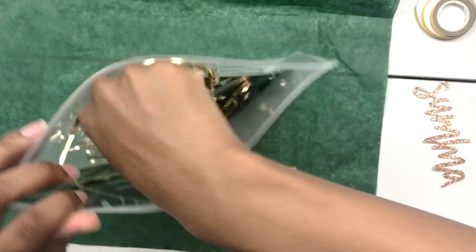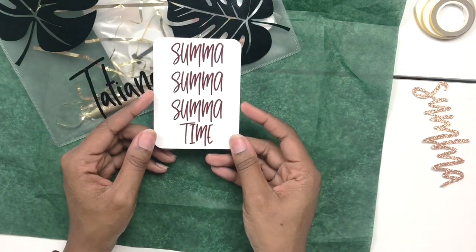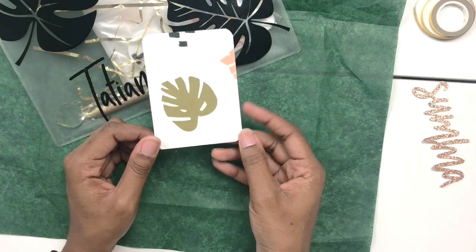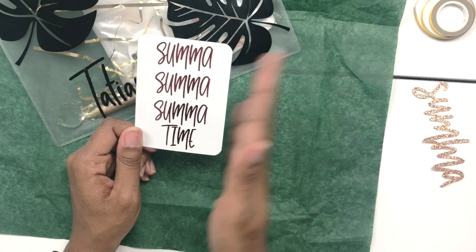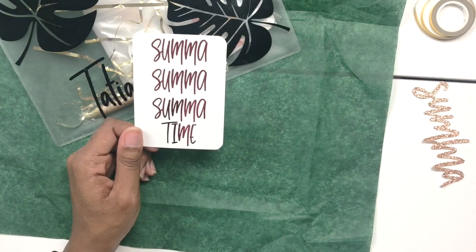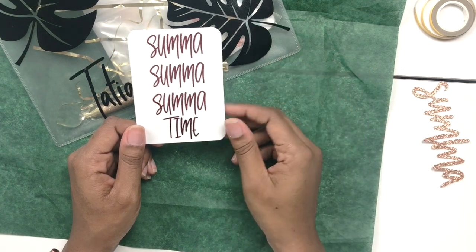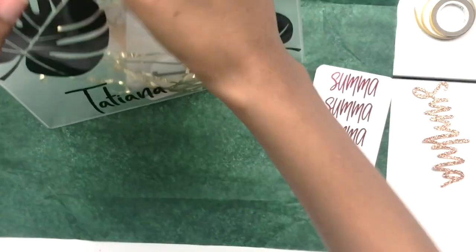Another item is this little journaling card that says 'Summer, Summer, Summertime' on it, and on the back there's a cute pattern of palm leaves. It's laminated with rounded corners — I love it. You can slip it into your planner, use it as a bookmark, and there are lots of fun uses for it. And then here's our pen!